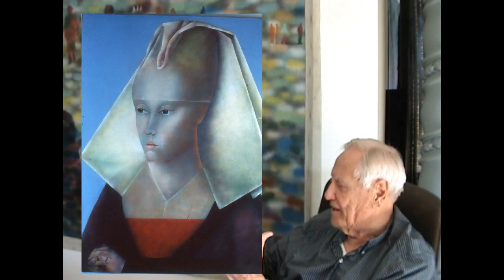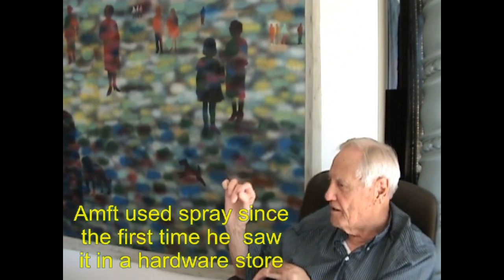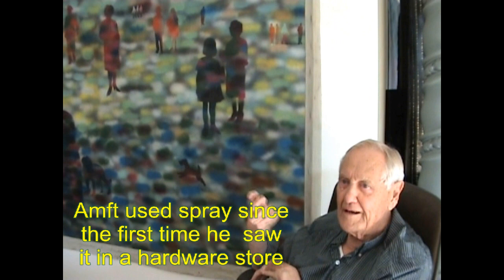In those days, if they had a man's shirt, they wanted to get rid of all the wrinkles. Nowadays, if you have a catalog of shirts, they want it to be natural. So what he did was he would airbrush all the wrinkles out and get a perfectly flat white. But he was so good at it, he could make the tiniest little spray.